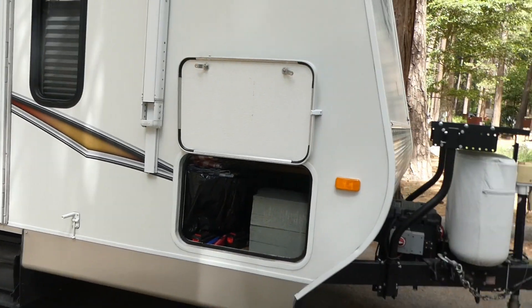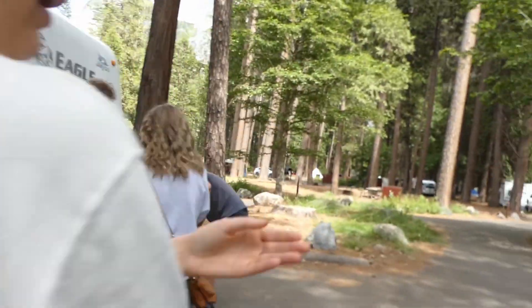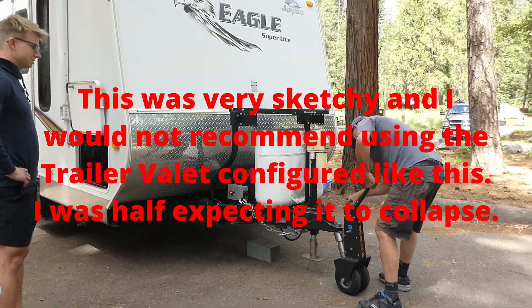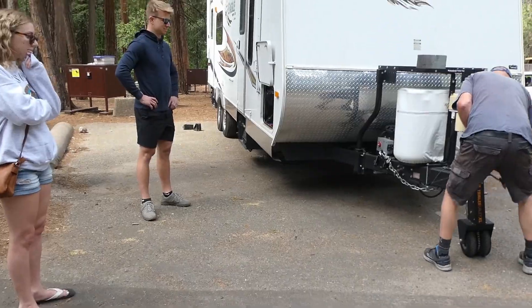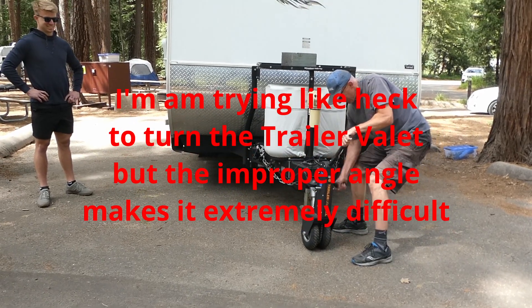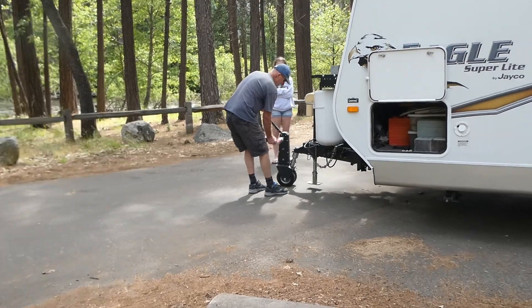Oh my gosh, if this thing goes down into the river, I'm going to have a fit. I can't get to the river path. Much better with the tool.